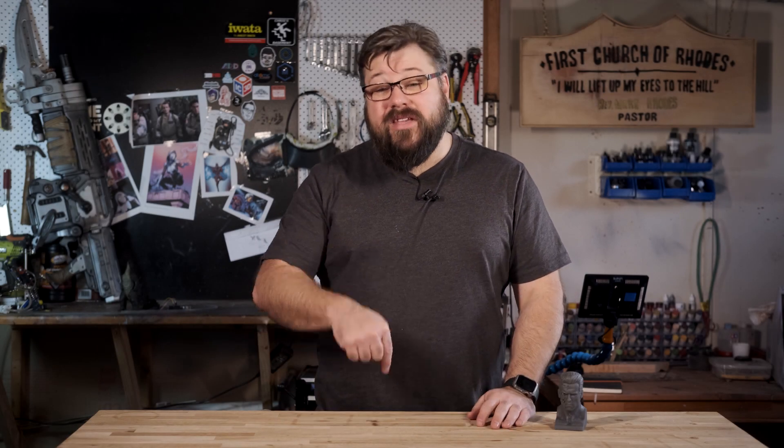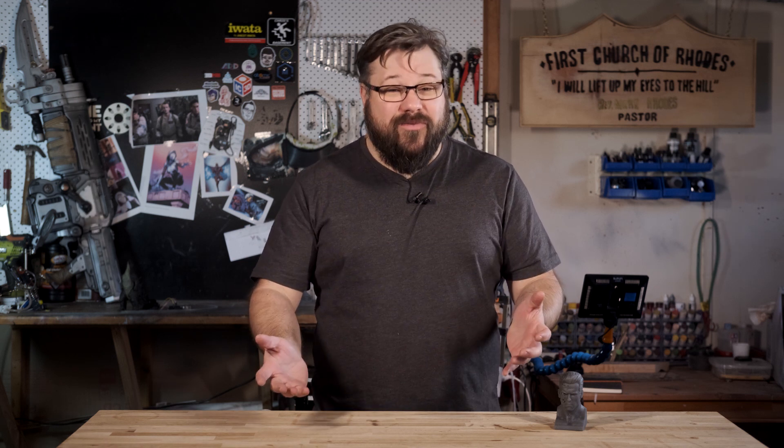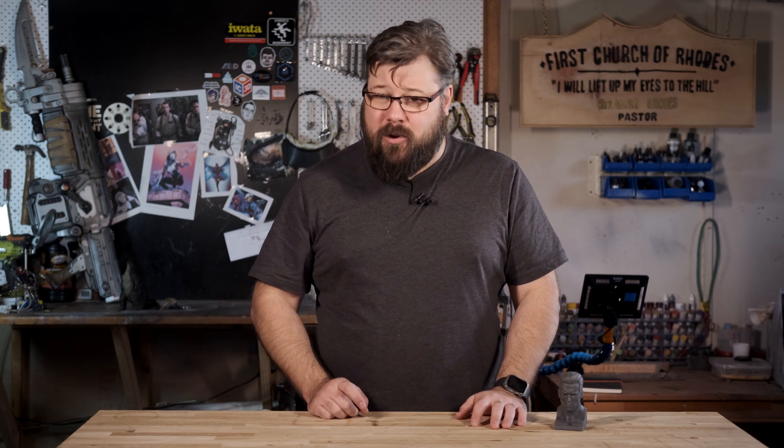Hey, I'm Mark Rhodes and welcome back to my workshop. In this episode, I'm going to be talking about one of my favorite topics, which is resin printing. In particular, I want to talk about drain holes inside of your resin prints and why you need them. So keep watching.